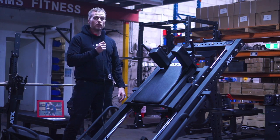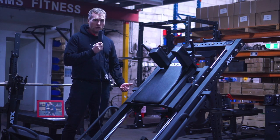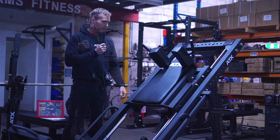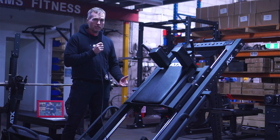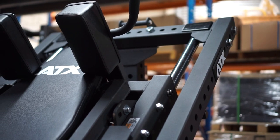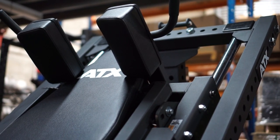Probably the most notable upgrade when I jumped on was the new roller system. This roller system is also used on their CLP 700 compact leg press. It's a definite upgrade from the nylon bearing driven rollers they used before. There are a total of eight rollers, each with double pressure bearings, which makes the movement silky smooth.